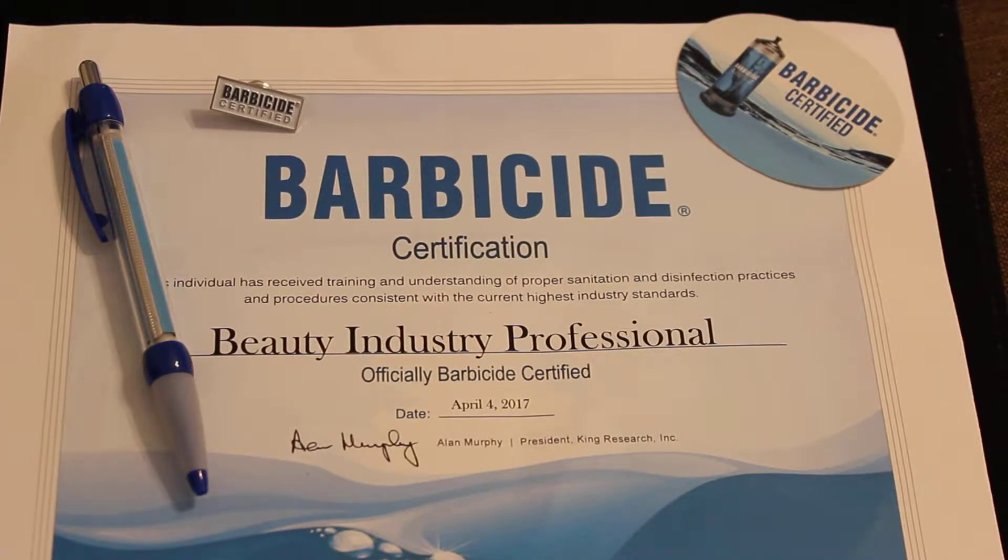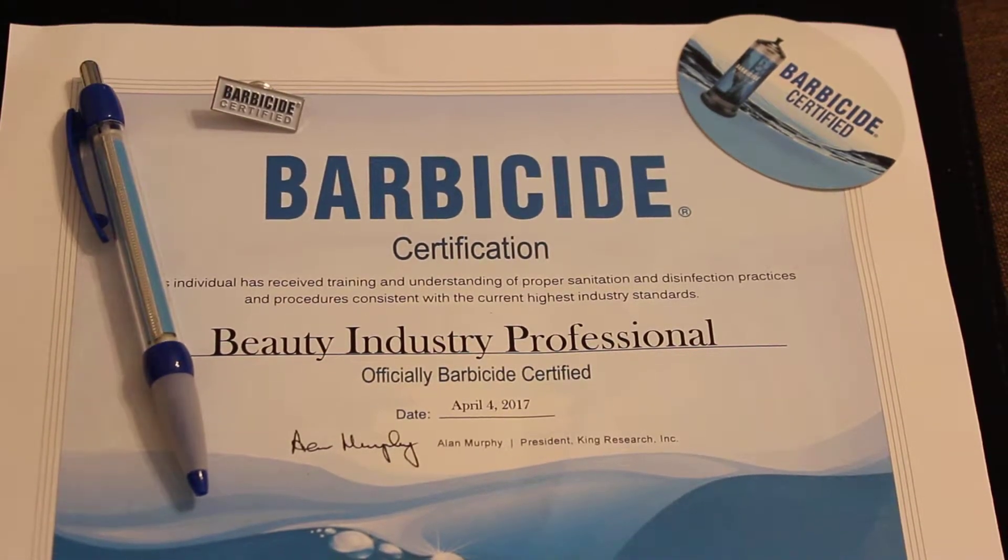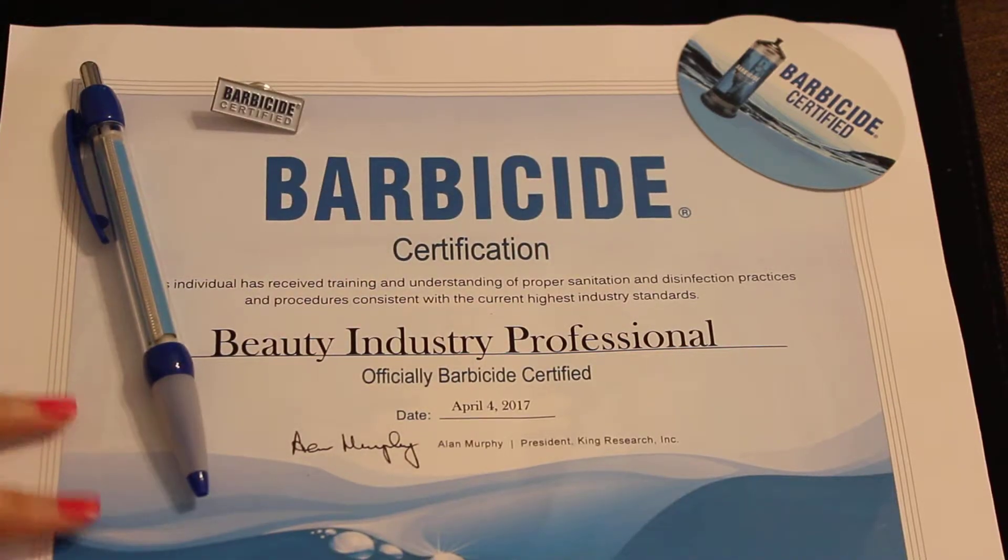I wanted to share with you the Barbicide Certification Program that we have at our school. This is what the students get after reviewing the program, the course, and then passing the test.